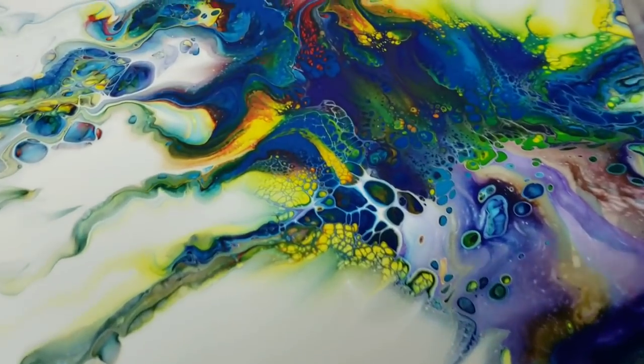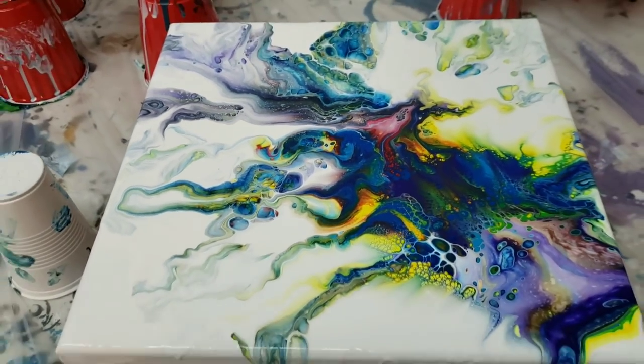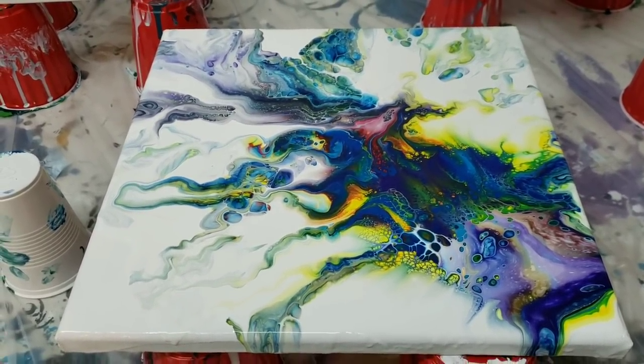Hey you guys, it's Molly. This is the pour that I'll be showing you tonight — a rainbow Dutch pour. I'm in love with this painting. I'll see you guys soon, bye.